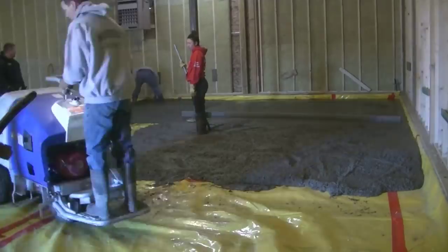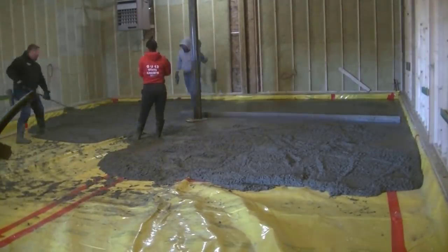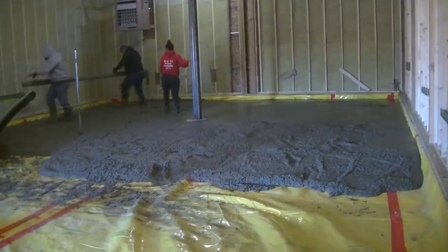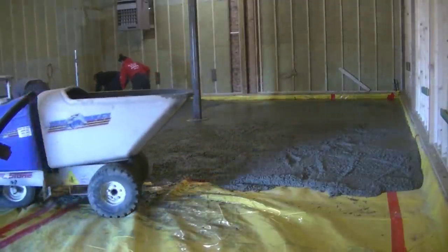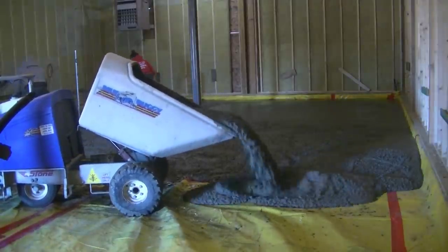Darren's going around making the pads using the Topcon self-leveling laser — I have a previous video on that which I'll link right here, showing how we use the laser to set our grades. Watch how this thing dumps the concrete — pretty cool.